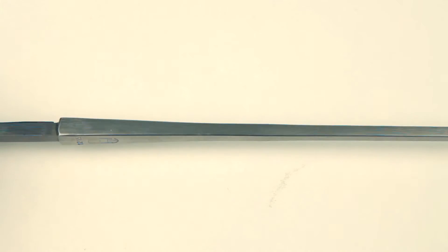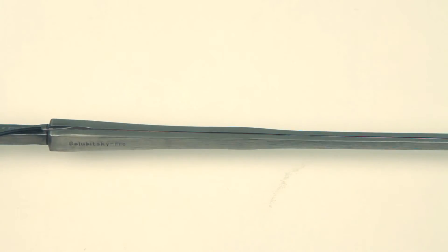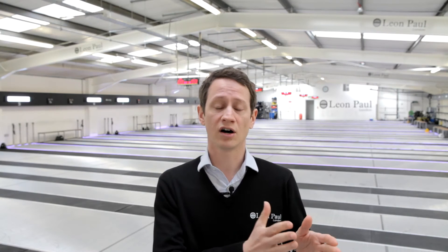If we start with the Paul maraging, this is a classic design of blade, so the balance point is in a standard location and the weight is pretty much what you'd expect for an entry-level maraging foil blade. Then we move to something like the Golubitsky Pro, which has been specially tailored to the fencing champion himself. This has greater weight at the fort or the guard end of the blade, which means the balance point is going to be closer to the hand. It's also slightly stiffer in the tip, which gives you better point control.